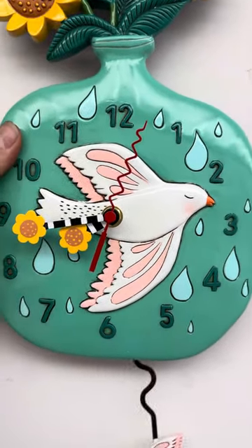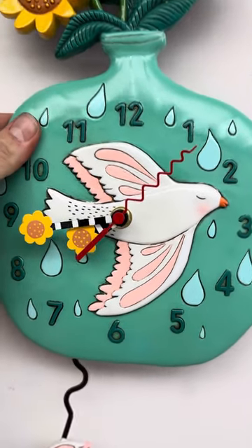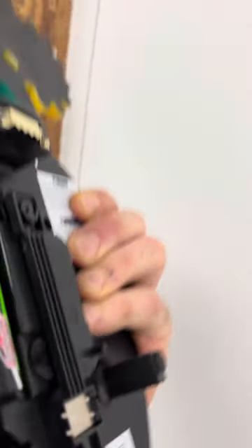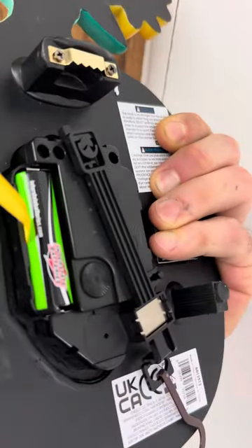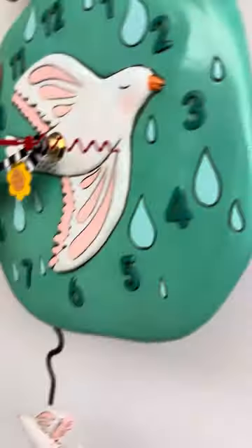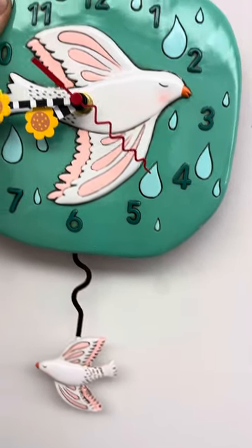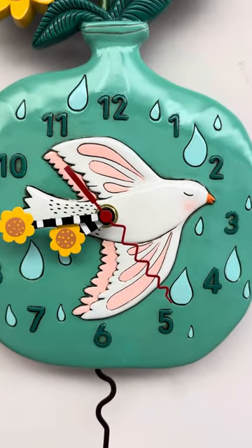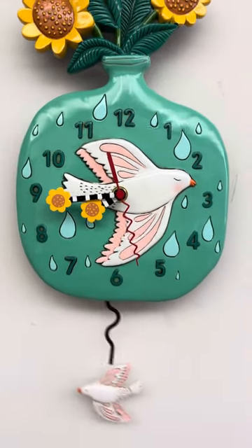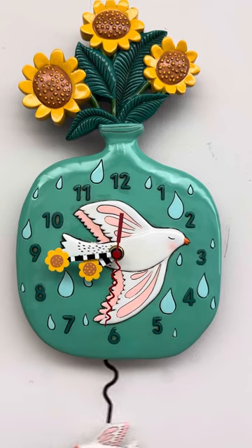When setting the time so that you can check the hands, never turn the hands from the front side of this clock. You always want to use that round dial in the back to turn the hands. Turning the hands from the front will cause problems. The little movements in these — all the gears inside of them are plastic — so if you rake the hands around too fast or too many times you can snap a tooth off.